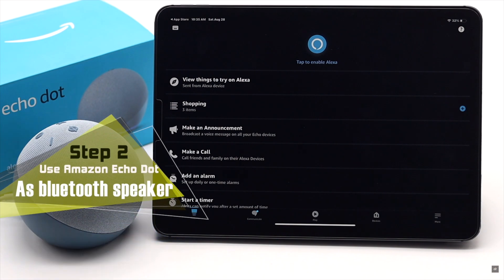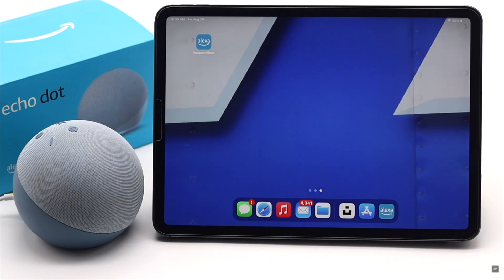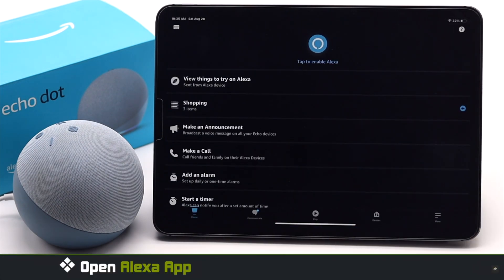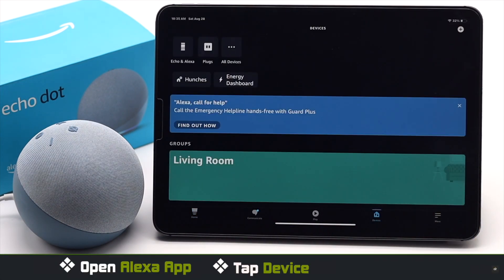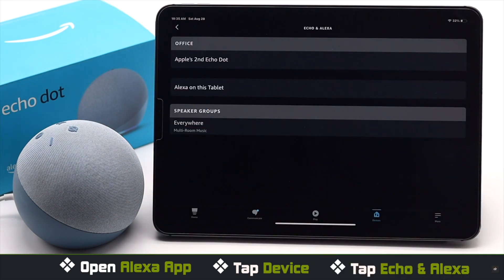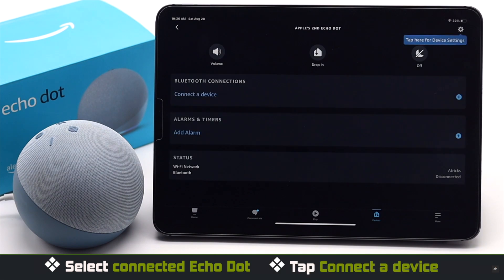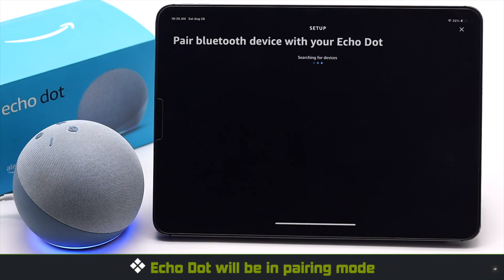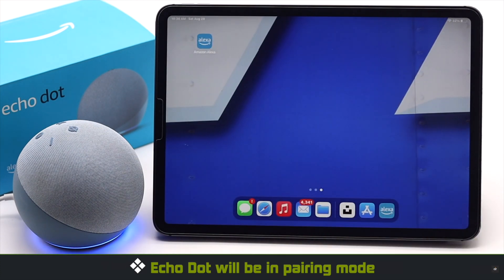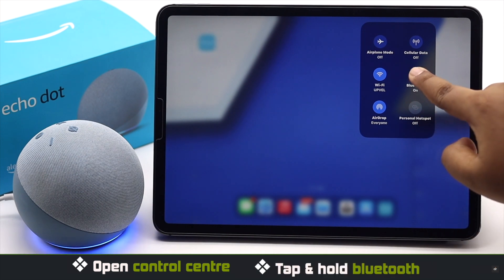Now to use the Amazon Echo Dot fourth generation as a Bluetooth speaker for your iPad, open the Alexa app. Tap Device in the bottom menu, tap Echo and Alexa, select the connected Echo Dot, and tap Connected Device under Bluetooth. The Echo Dot will now be in pairing mode.